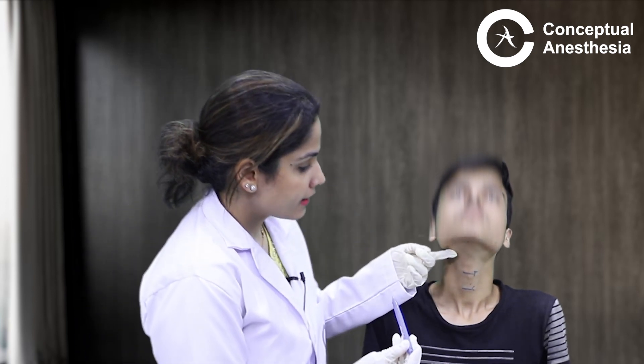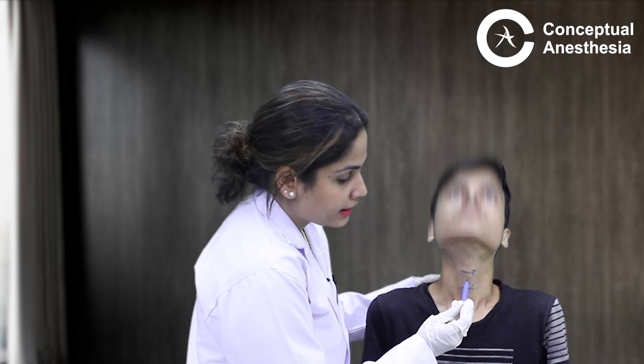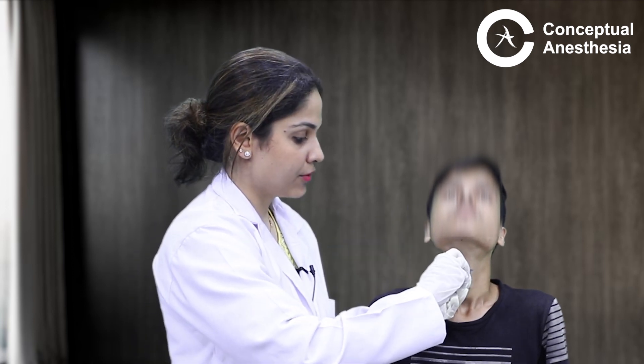I am using this pen to demonstrate, as I do not want to use an actual set on him — imagine this is the stilet of the 14 gauge IV cannula and this is the outer cannula. I mark the cricothyroid membrane, extend the patient's head, and take access from here. Once I puncture the cricothyroid membrane, I remove the inner cannula. I then connect a syringe containing fluid — such as normal saline — to the cannula and aspirate. When I aspirate, I should be able to see air bubbles inside the fluid. Those air bubbles in the NS confirm that I am in the trachea, and that is how we make access at the cricothyroid membrane.